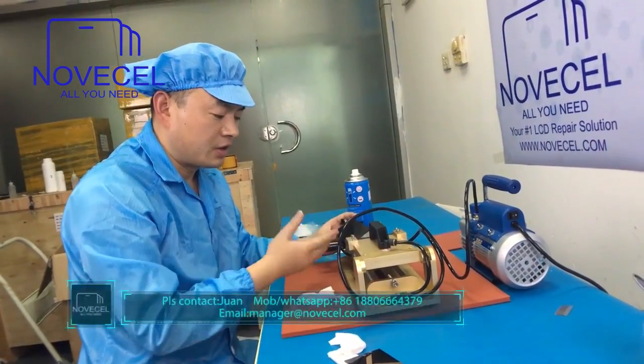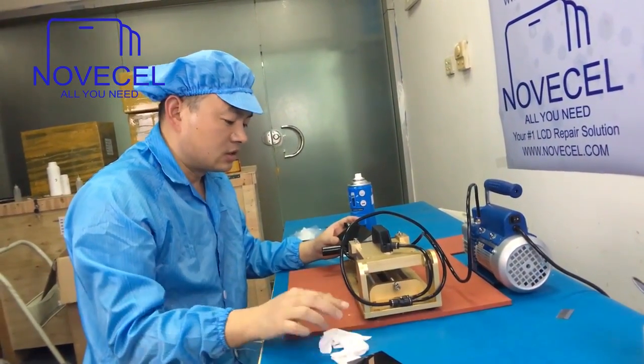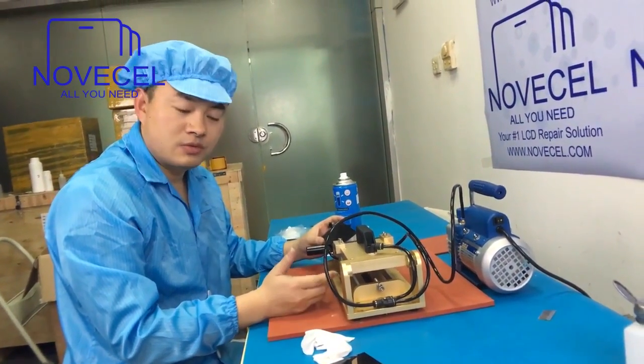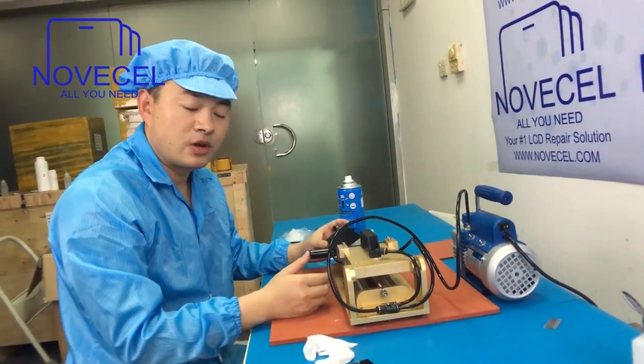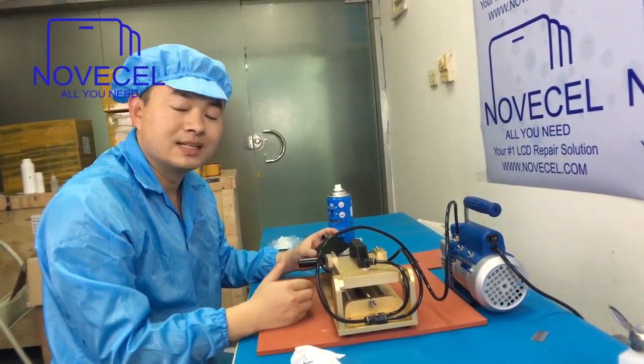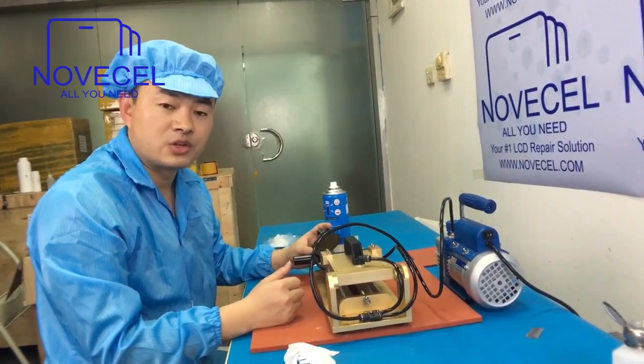I prefer this one by hand, as it will help you apply your OCA very well without any mechanical problems. Thanks everybody for watching this video. If you have any more questions, please contact us or subscribe to our channel for the latest videos. Have a nice day!